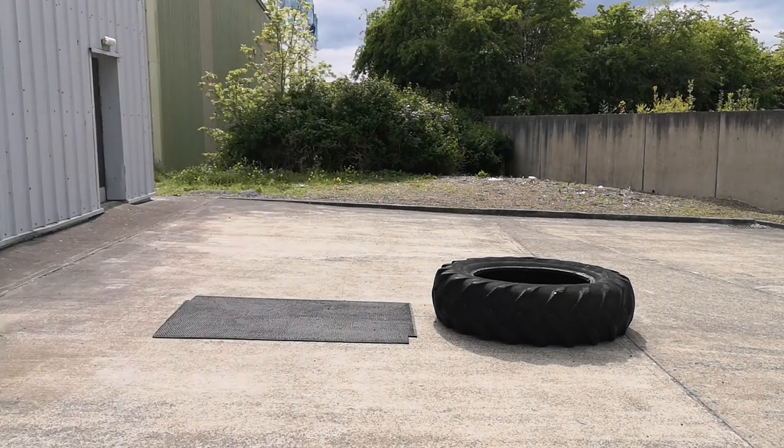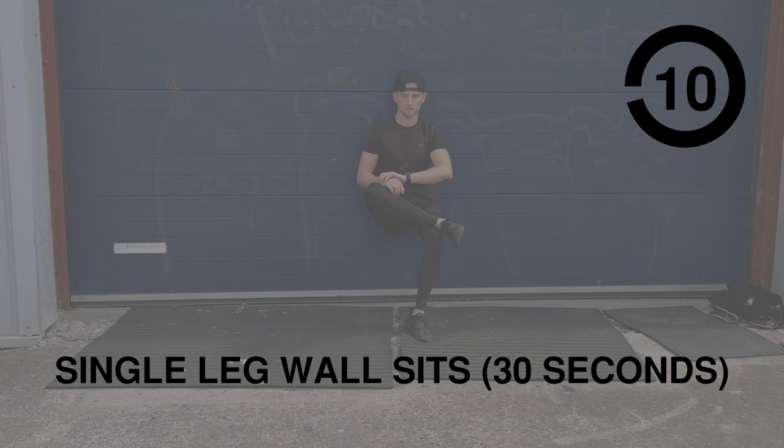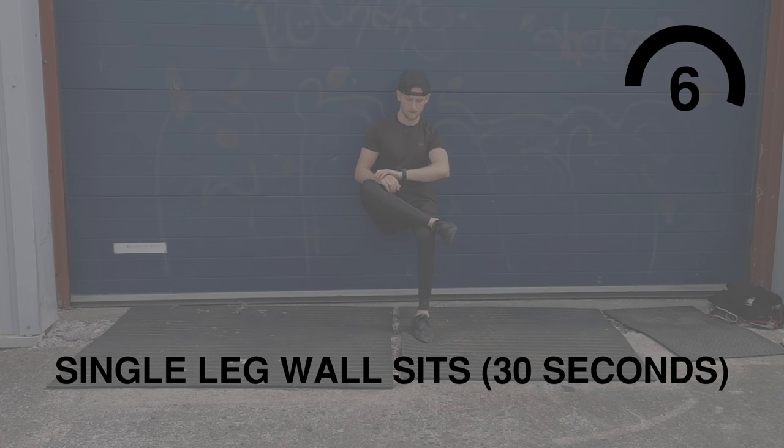Looks like we beat the rain! Single leg wall sits — we're gonna start with our left leg for 30 seconds, then you'll hear a whistle and you'll be given time to change over to your right leg.